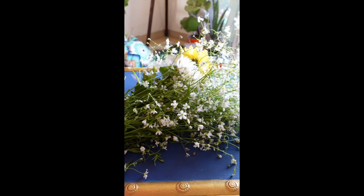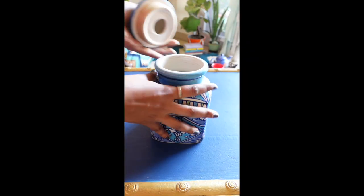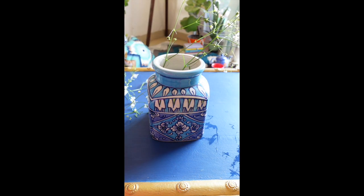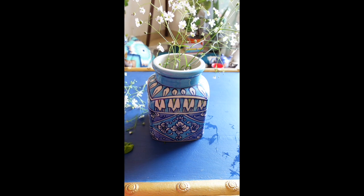Similarly, this type of jars I use for real flowers. For real flowers I use cute and a new look, other than regular flower pots.